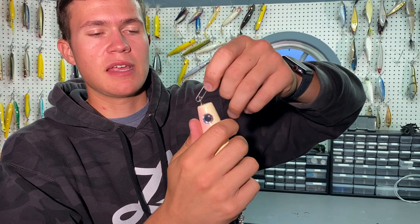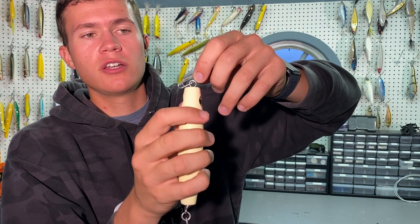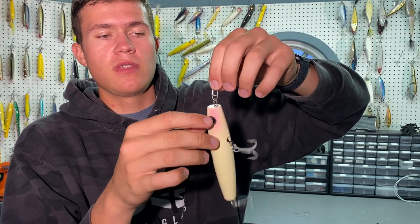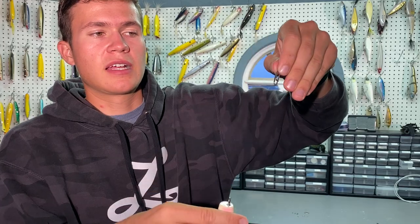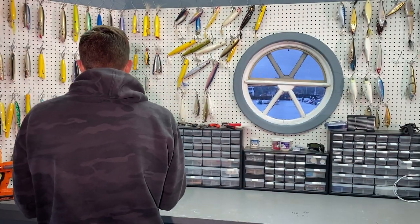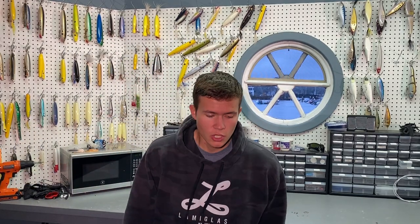For taking it off, it's the same deal — you just push and it comes right out. To put a lure on, you go right where the angled piece is, it goes in, the lure is free to work, and if you want to change quickly all you do is push and it comes right off. That's the beauty of Tactical Anglers clips — they're super fast and easy to use.